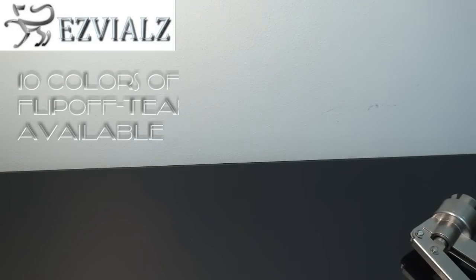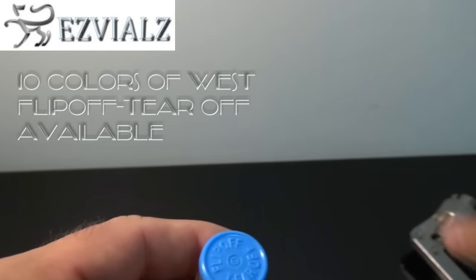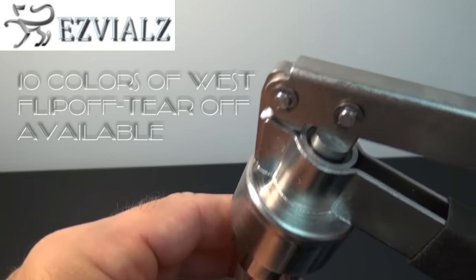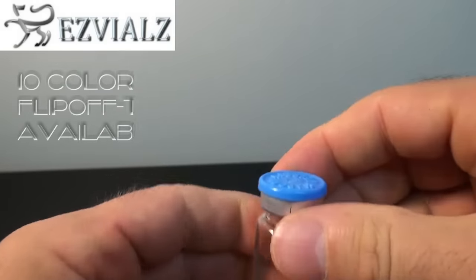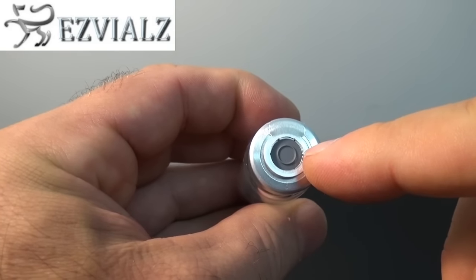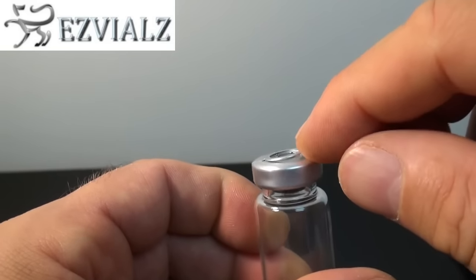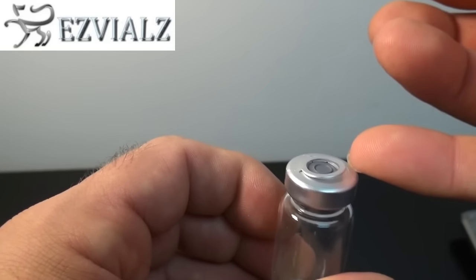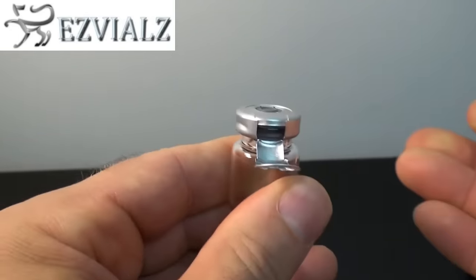Conversely, with a flip-off tear-off vial seal by West Pharmaceuticals, you have an added bonus of being able to completely remove the seal and pour out the vial contents. Now that it's crimped, we can flip off the cap and withdraw using a hypodermic syringe, puncturing the stopper that's exposed. Or there's a pull tab underneath the cap on a flip-off tear-off vial seal that you can use to completely remove vial contents.